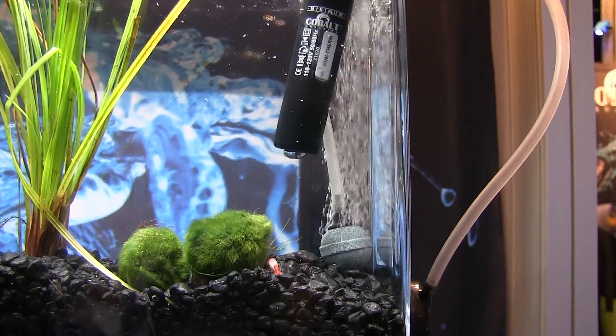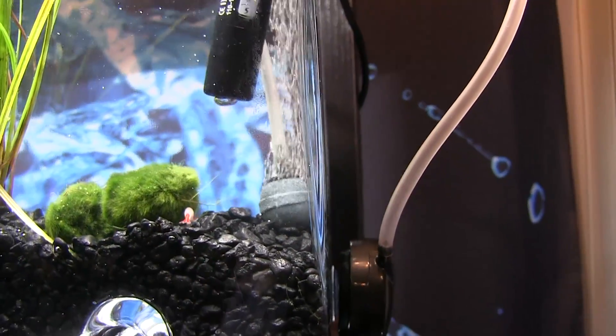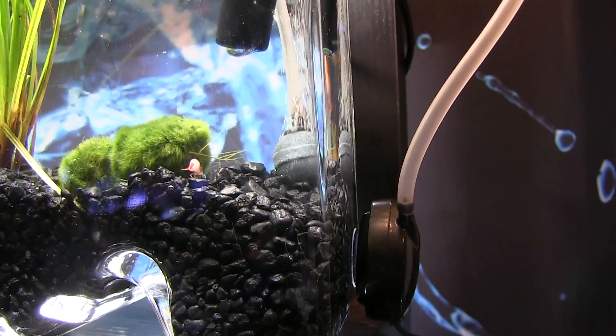This one runs on sound waves instead of the traditional diaphragm. Cobalt had this one on display at the 2015 Global Pet Expo. Cobalt Aquatics has the license to distribute this pump in the United States, and I talked to their marketing guru, Les Wilson, about the pump.